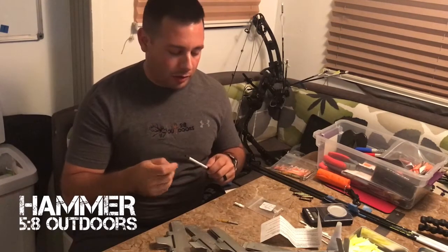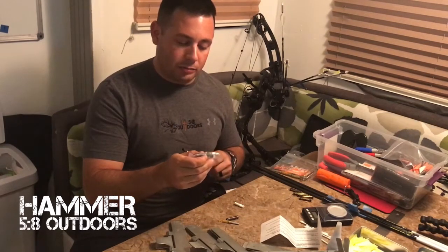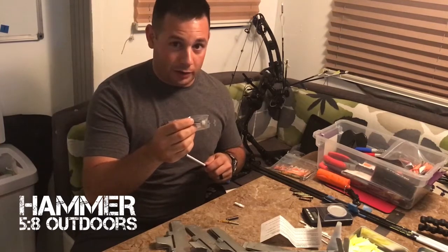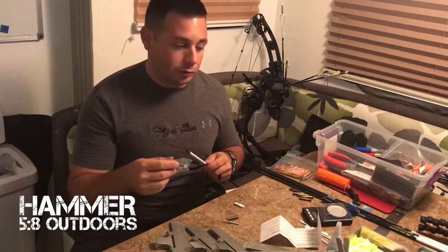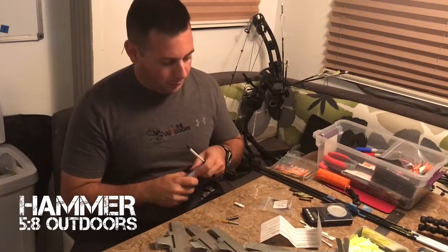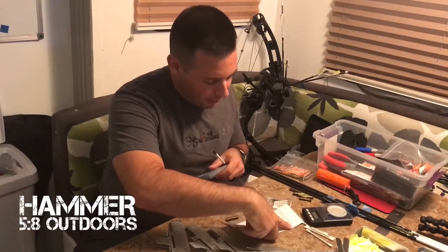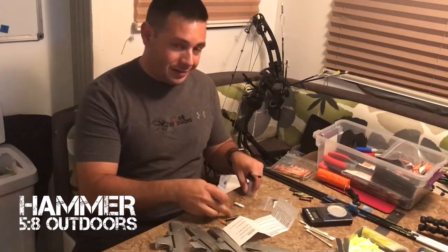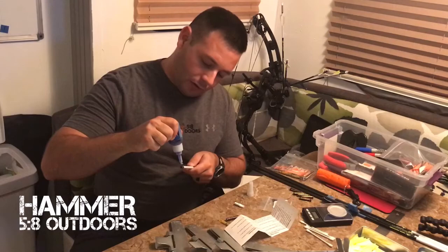Just take your time, there's no rush. Luminock sends along some glue that you can use. I unfortunately left it out and it dried out on me, but you can use any sort of insert or outsert glue. The directions tell you to apply a small bead around the diameter near the end of the shaft — you don't want to put it inside the outsert, just a little dab on the outside.